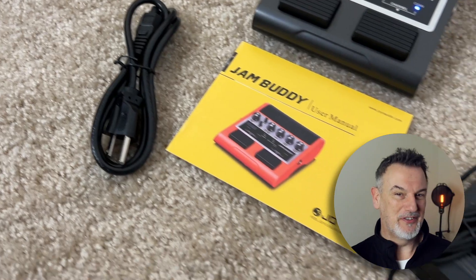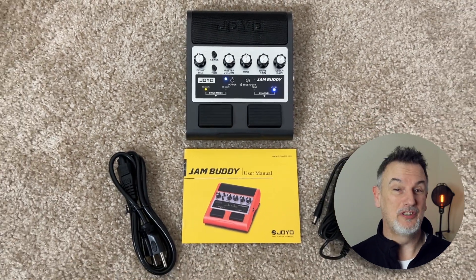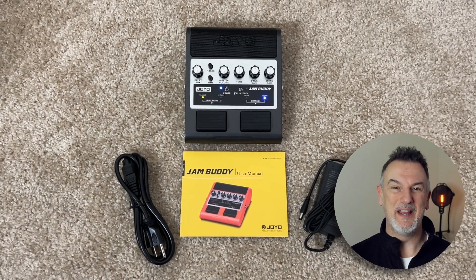There's Bluetooth, and the footswitches change the drive mode and the amp channels. I want to thank Joyo for sending it over for review. Let's take a listen — I'll mic it with a Blue Baby Bottle so you can hear what I'm hearing from the speakers, and I'll play my Fender Road 150 Strat with the Porter Custom Vintage pickups.